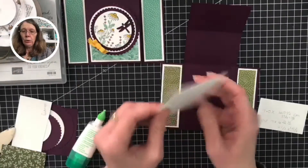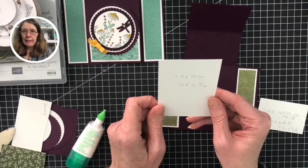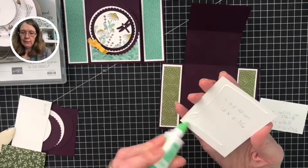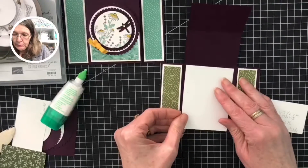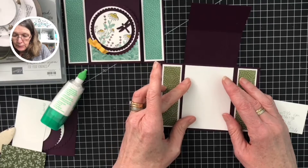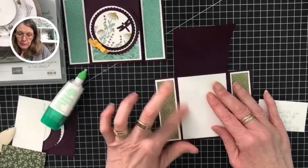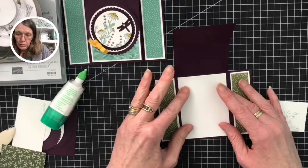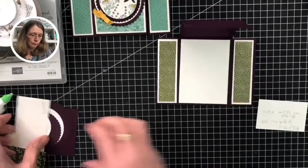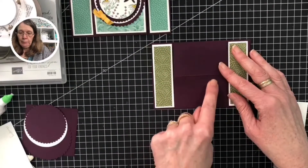Next we can glue our middle panel — that's basic white at 7.3 by 10 centimeters, which is four inches by two and three quarter inches. That can go in the middle there, making sure that there is a nice border. And then we want to just decorate this bottom flap here.